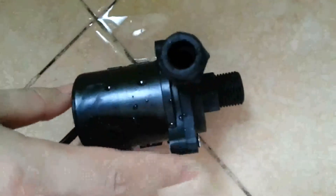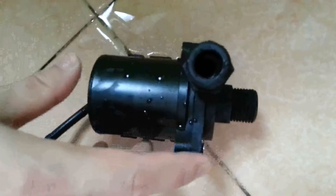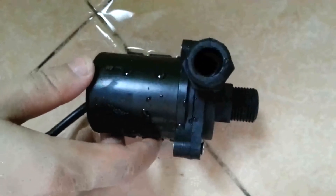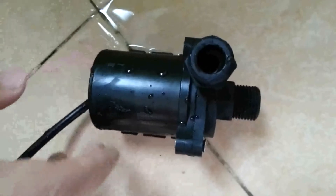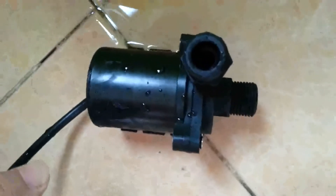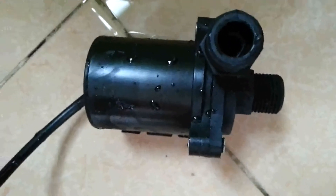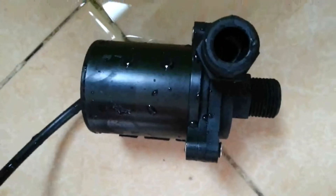This adopts a 3-phase brushless design. Compared with traditional 2-phase brushless design pumps, this pump can stand high temperatures as high as 100 degrees Celsius. It can continuously pump hot water without stop.